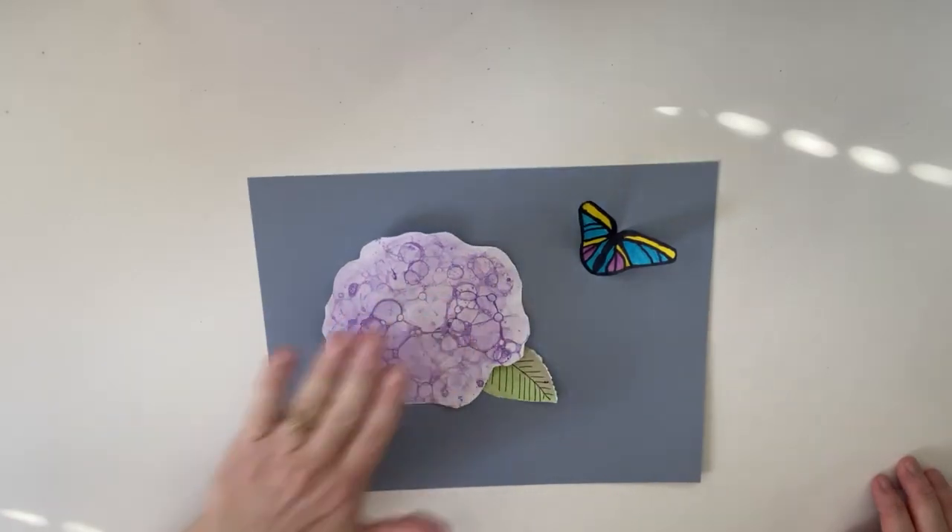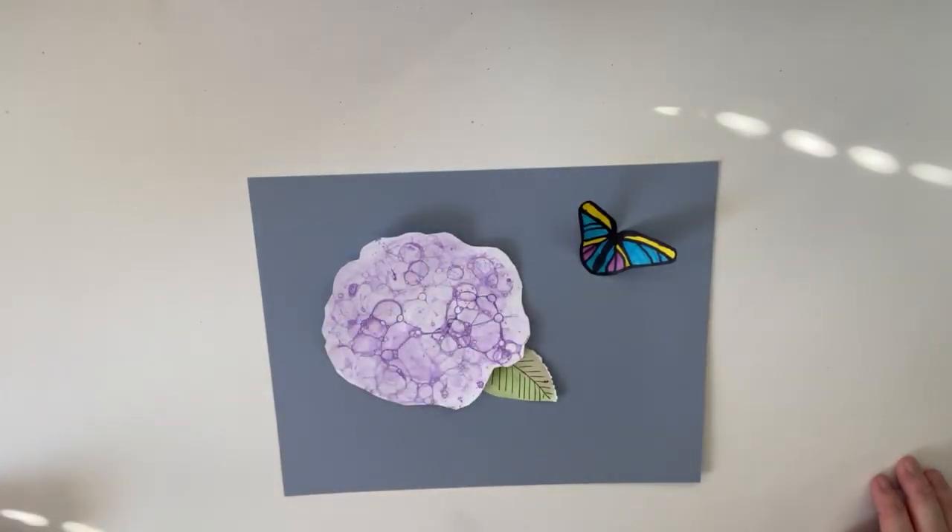Because again, guys, this is your project — you can change it up and do it how you want. What a fun project using a straw and making bubbles — who would have thought? Look how awesome that is! I hope you enjoyed this project. Watch the video again if you need to, pause it if you need to. Ask questions down below and I will answer them for you. Enjoy, guys — this is a really great project to do. Have fun! Bye!